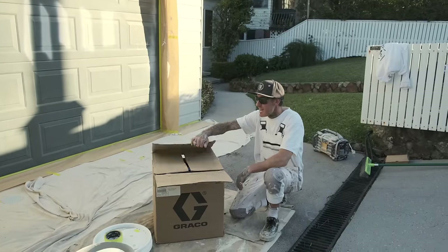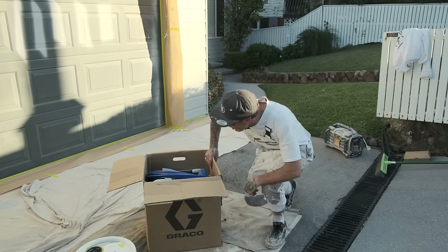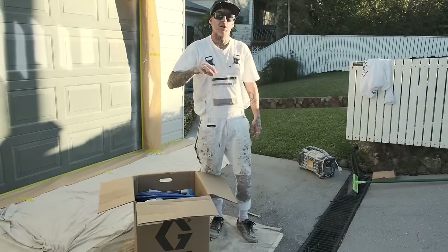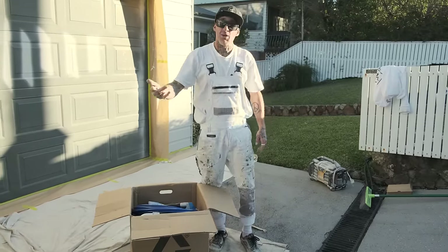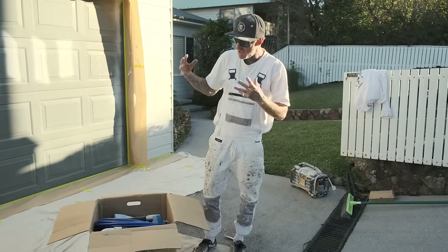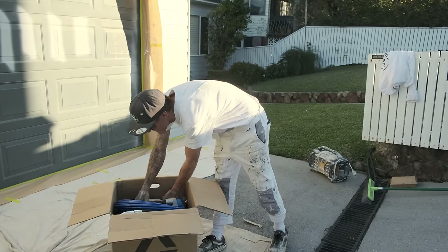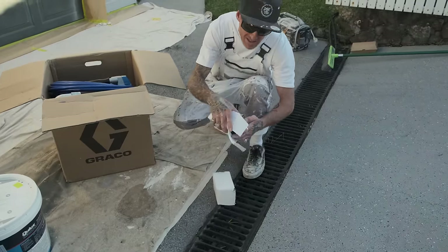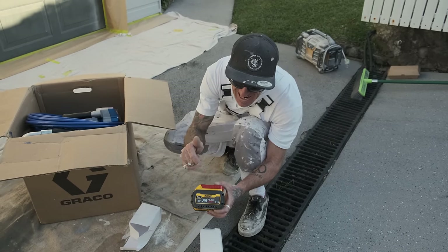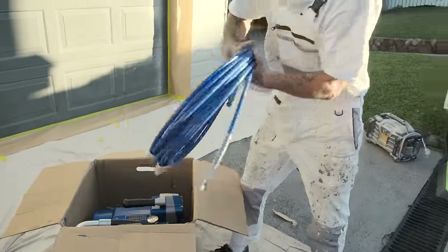Here we have the 390 cordless — no power needed at all, which is such a beneficial thing. Sometimes when you are in areas where you cannot get power, a power source is always very important, but there are times where it's just not available. So here we have the new 390 cordless. This comes with two 18/54 volt FlexVolt XR batteries.